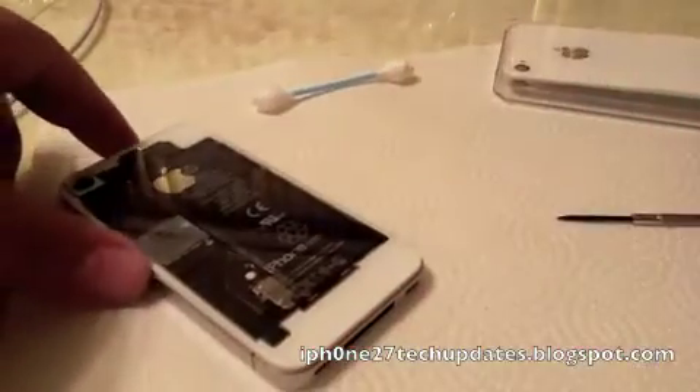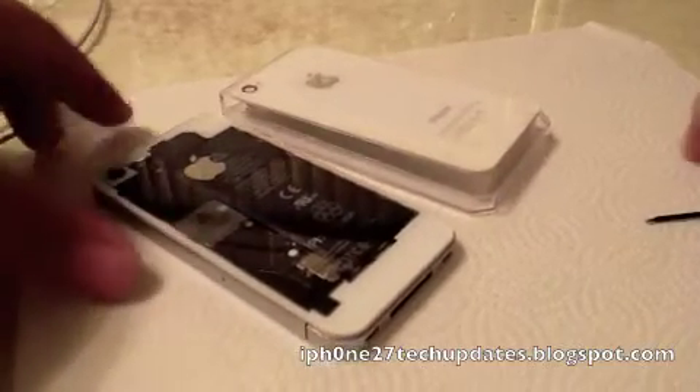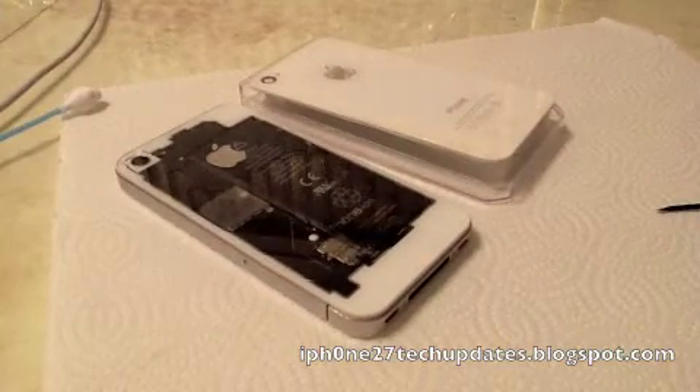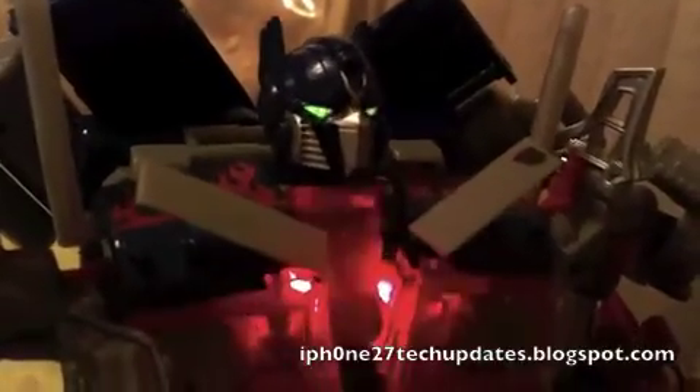There's my new modded white iPhone 4. Thanks for watching, see you in the next video. I am Optimus Prime.